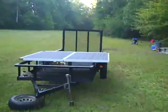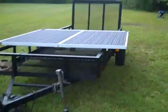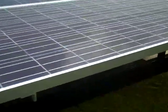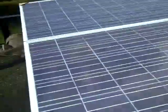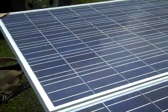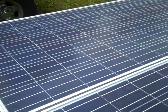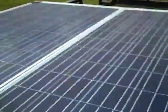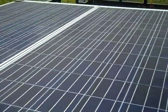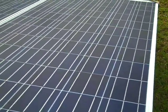I'm bringing my trailer so I can assemble the solar panels right on it, then just pick it up and set it on the pole. One of these panels is for the submersible pump and the other panel will be for charging the batteries in the wash house. That's pretty much it for the overview.